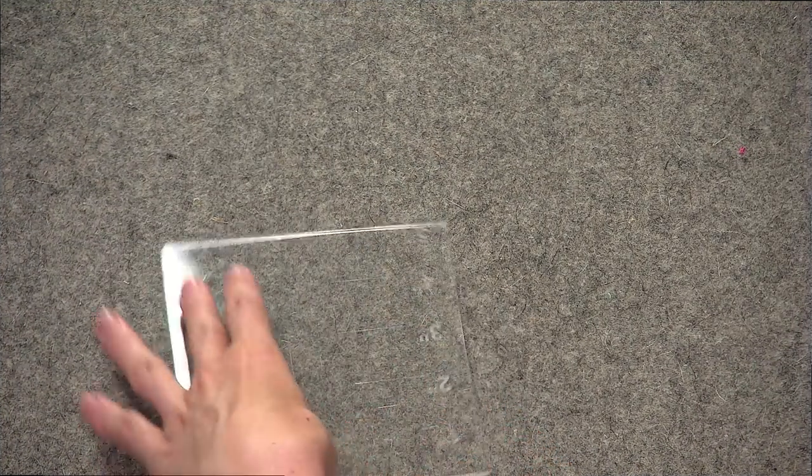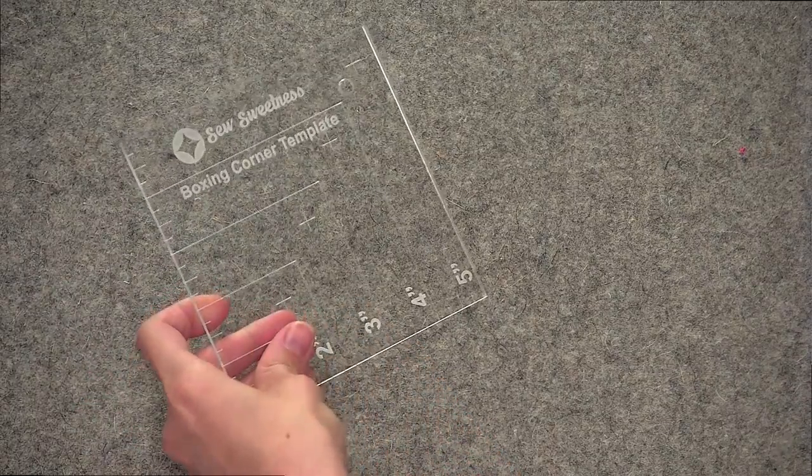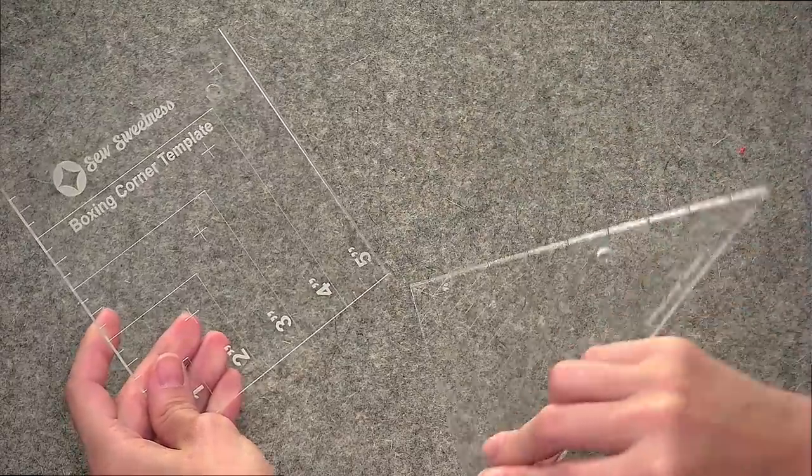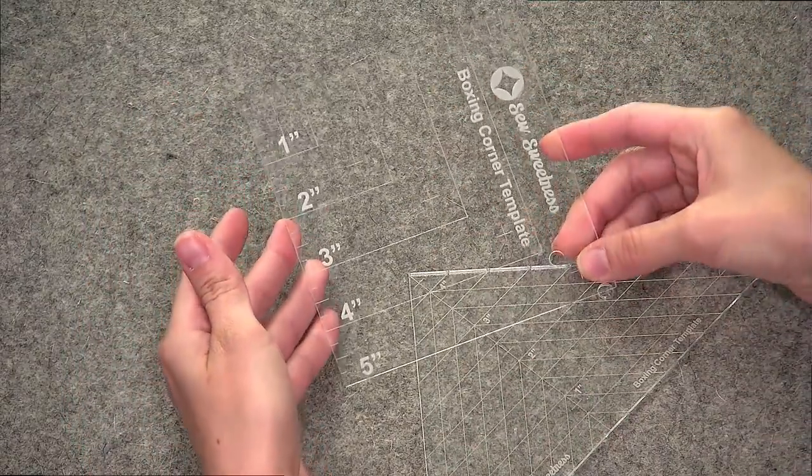Especially if you know how to do them several ways, you can pick your favorite and use that going forward. There's not necessarily one boxing technique I like better than the other — they're just two different ways to get at the same outcome. Let me show you in the side camera close-up what the templates look like. Here's the square boxing corner template, and this is the second one, the triangle.